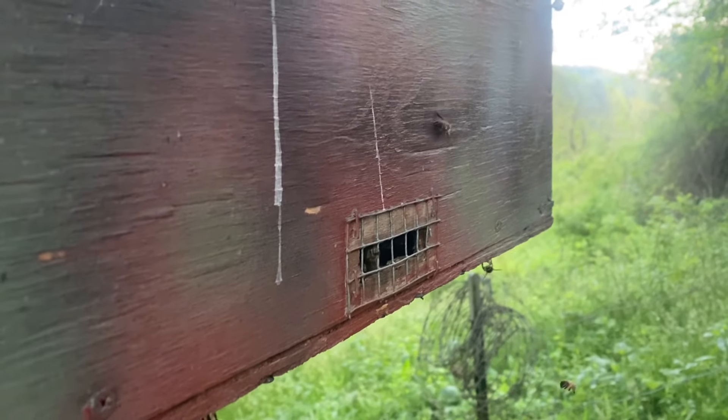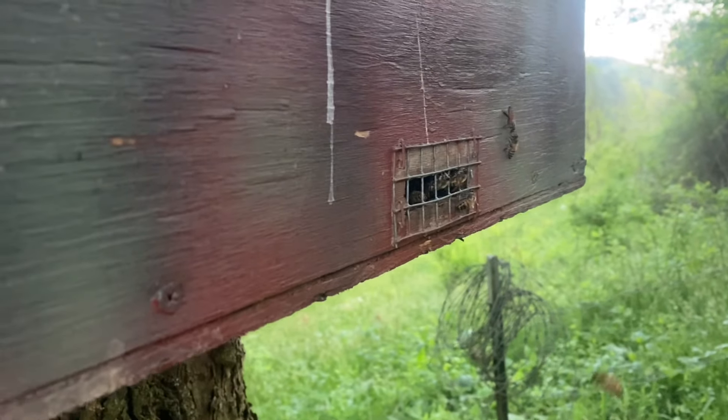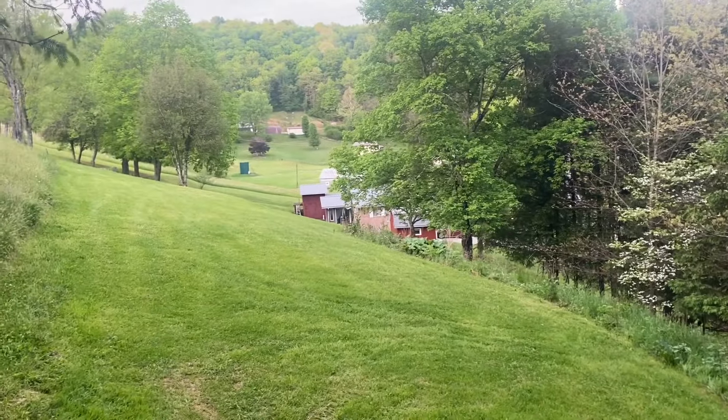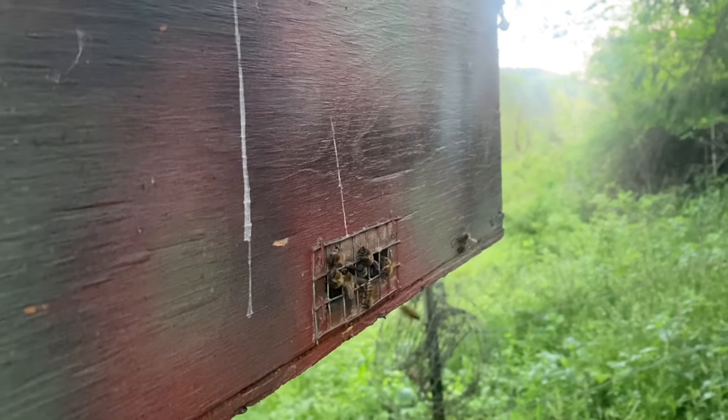Right here it's the fourth swarm of the year. I caught these bees right up here out from my dad's house — his house is right down there. But this is the fourth swarm of 2024.